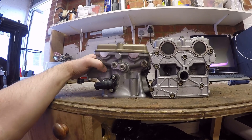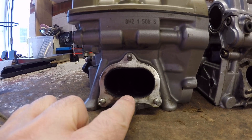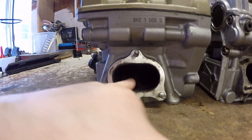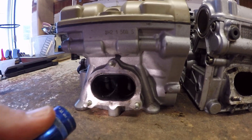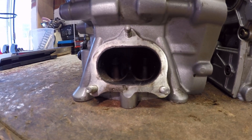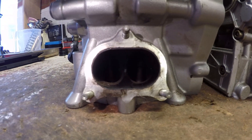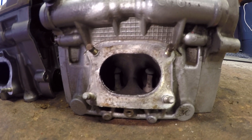The porting also looks better on the later engine. There's a much thinner bridge piece between the two ports on the later head, versus a quite a bit fatter bridge on the earlier engine. Overall the flow path looks to be better in the later engine as well.